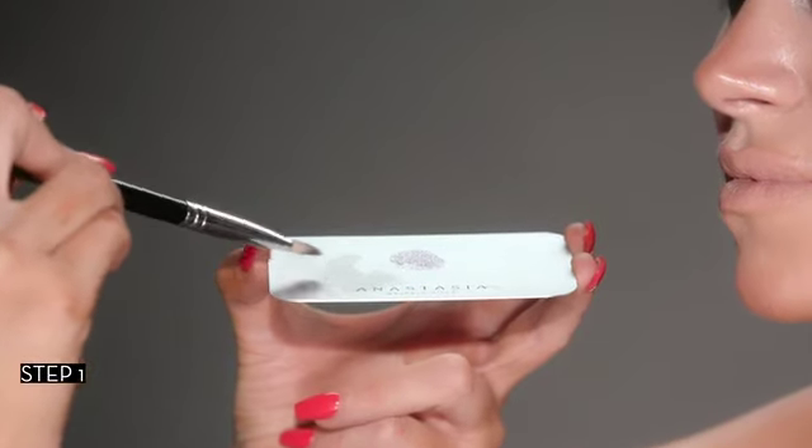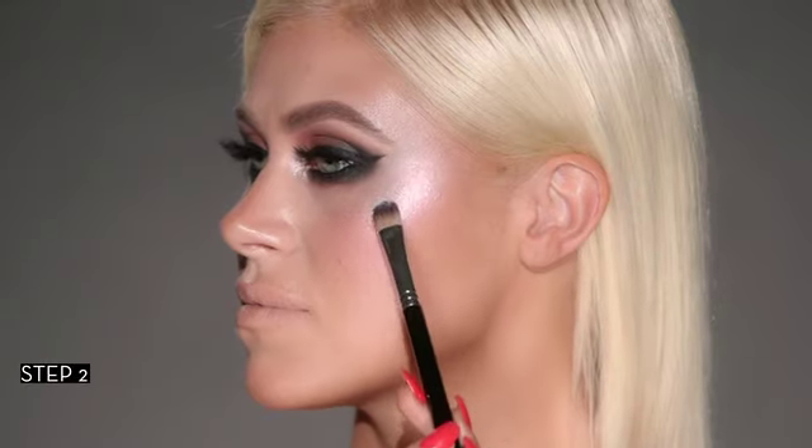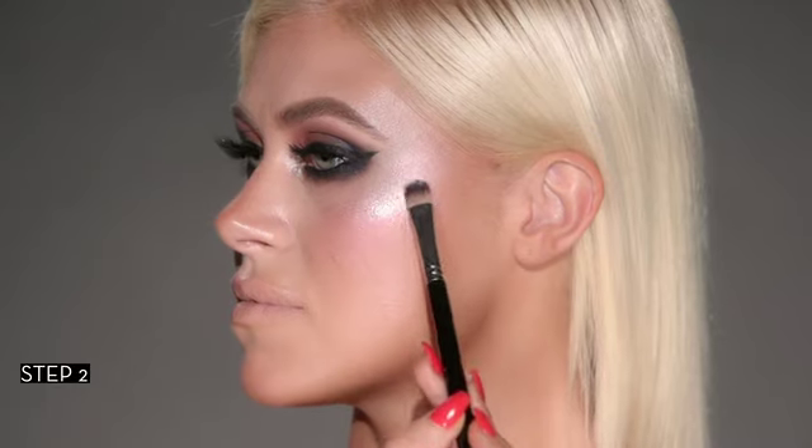Load up glitter adhesive onto a small synthetic brush and pick up loose glitter. Press the loose glitter onto the upper cheekbone and layer for desired intensity.